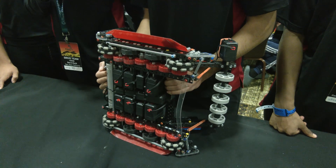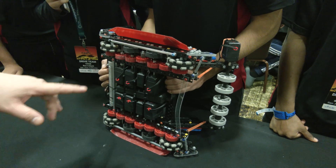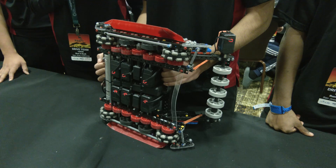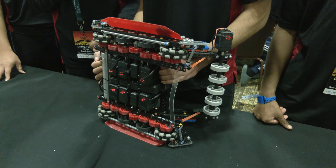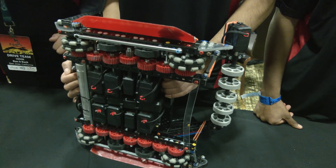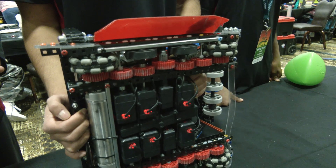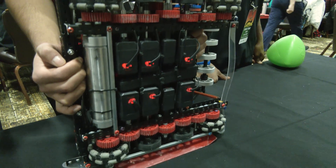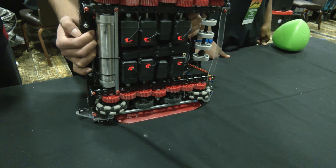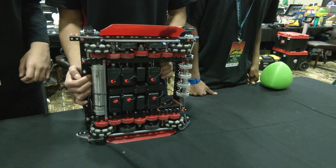With such a low CG, going over that barrier must be really easy. When did you choose this gearing — have you had it the whole season? We used to have a six-motor drive geared at 450 RPM on the same wheel size. However, as the game evolved, we realized we needed to control tri-balls more quickly. So we changed to not only a faster drive speed but one with more torque and pushing power, so we can push around robots and maneuver throughout the field.